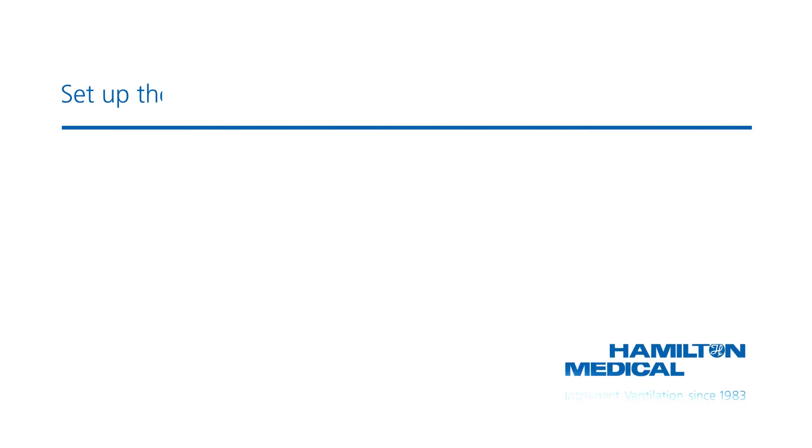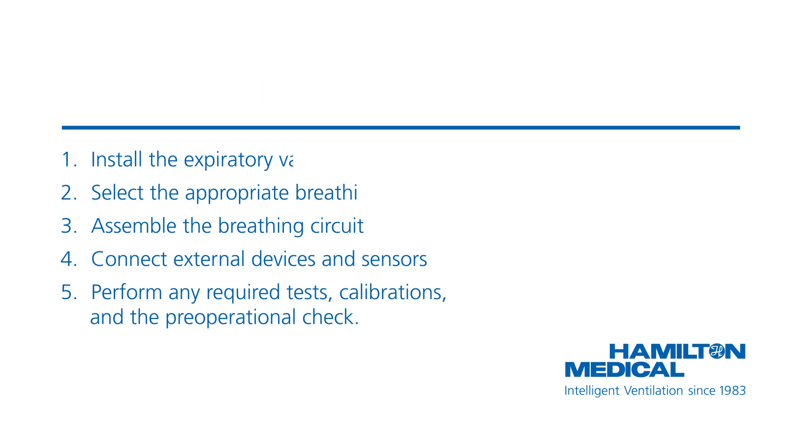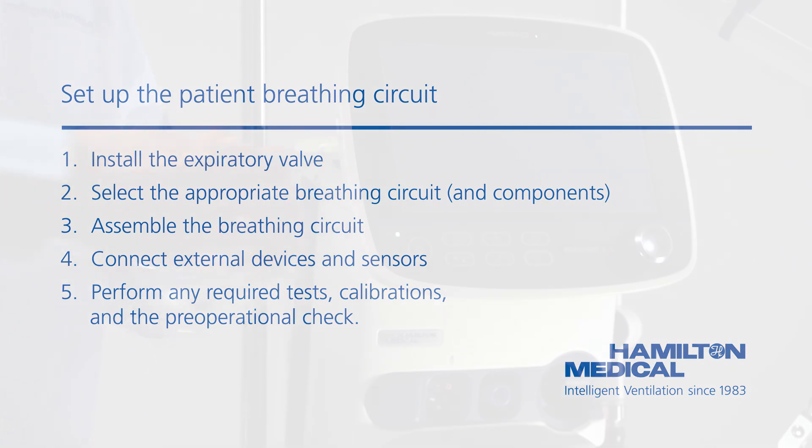To connect the breathing circuit, do the following. First, install the expiratory valve. Then, select the appropriate breathing circuit and components. Third, assemble the breathing circuit. Then, connect the external devices and sensors. Finally, perform the pre-operational checks.